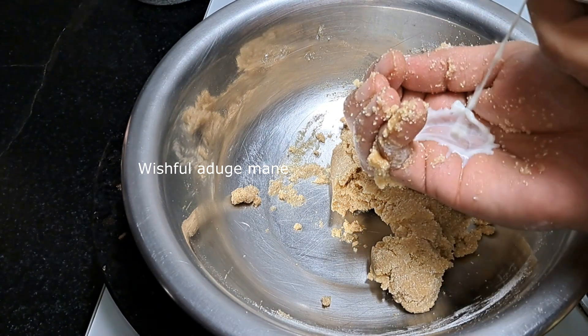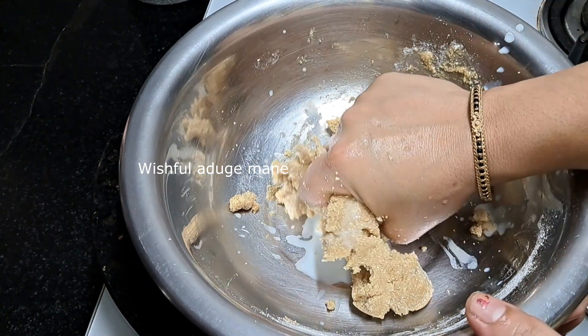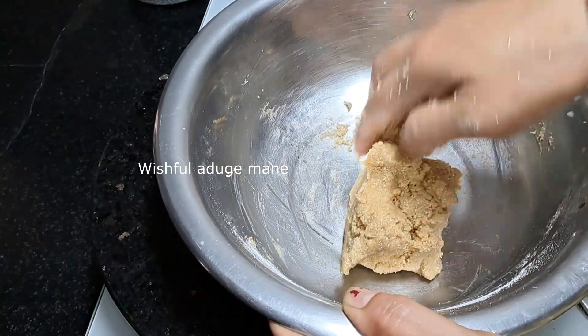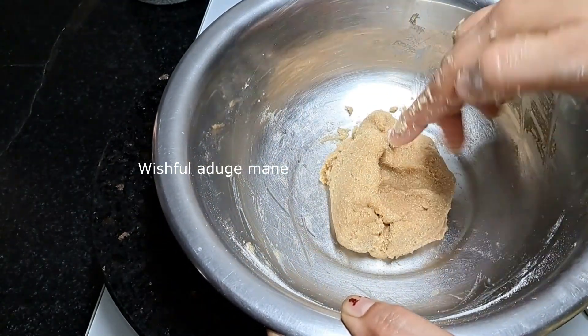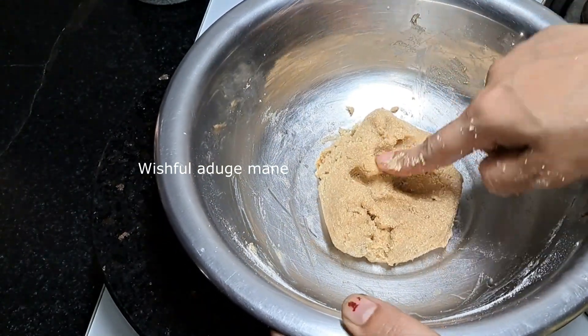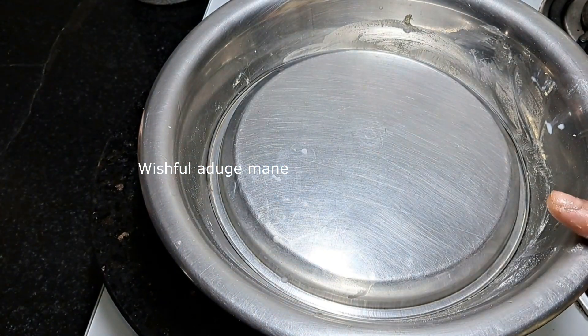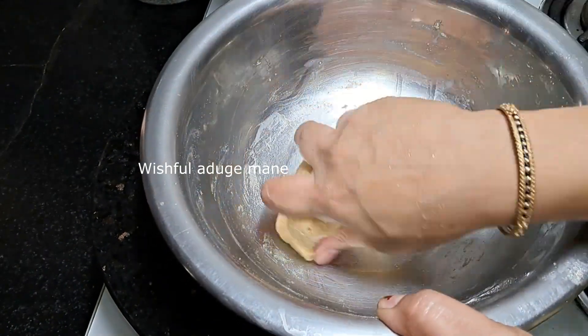Take it to the plate and then put it in a medium like this. The plate is soft just like this. Close the plate on the plate.